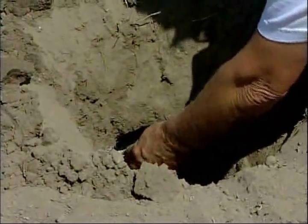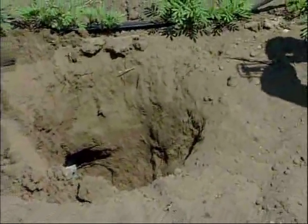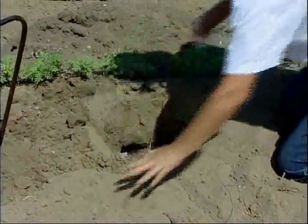Once you put the traps in the tunnel, the one thing you need to do is exclude the light. Because if you leave that open, what will happen is the gophers will push soil to close it up — they want to keep their system sealed. It keeps predators out and keeps the humidity and temperature nice and even for them. If you leave light from your trap hole, the gophers will see that, push soil in front of them to close it up, and as they're pushing that soil, they'll push it into your trap and it'll be out of service. So you need to do something to exclude the light.